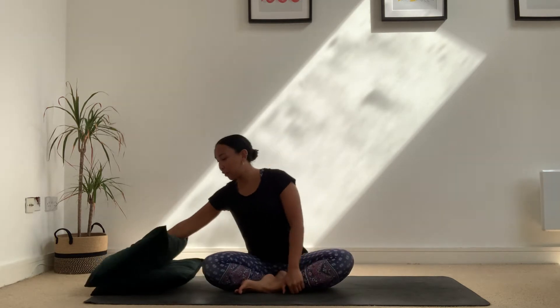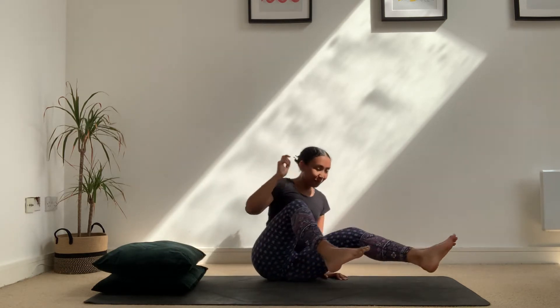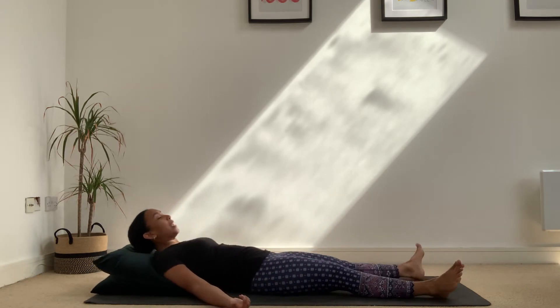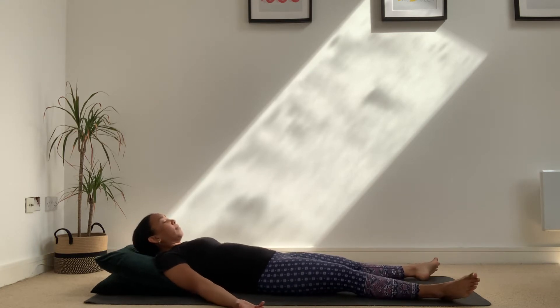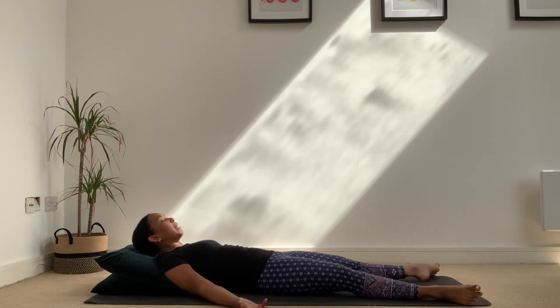I've just got two cushions here to replicate a bed. We start lying down — tuck shoulder blades away from ears, let the feet fall out to the sides, give your jaw a little wiggle. We start to just become present.